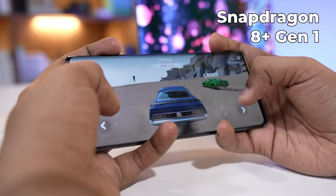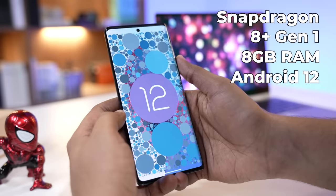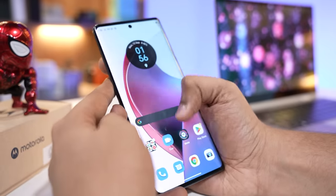Everything till now is absolutely top of the line. The Ultra comes with an ultra-fast chip as well — the Snapdragon 8 Plus Gen 1 with 8GB RAM and Android 12 out of the box. This phone literally flies through all the tests we threw at it. Normal use, heavy gaming — this phone never breaks a sweat. It does get a little warm, but that's very, very common.